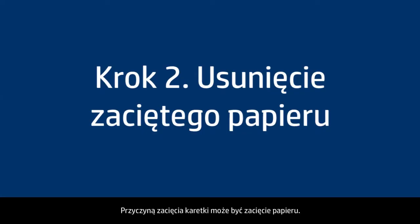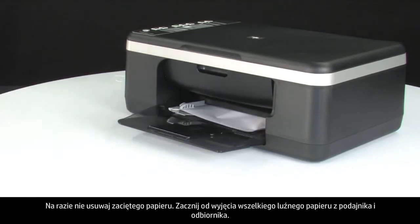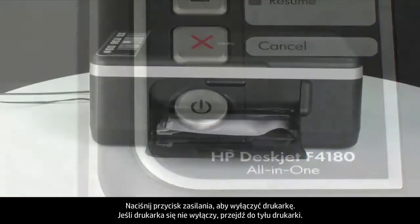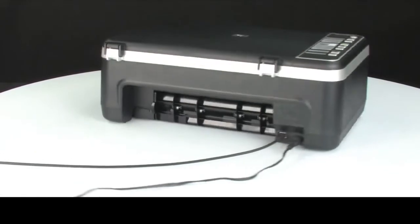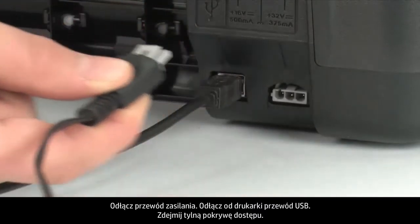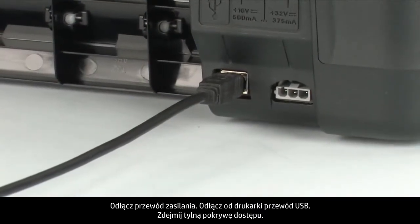A paper jam might cause your carriage jam. Do not remove jammed paper at this time, but begin by removing any loose paper from the input or output tray. Press the power button to turn off the printer. If the printer does not turn off, turn to the back of the printer and unplug the power cord.